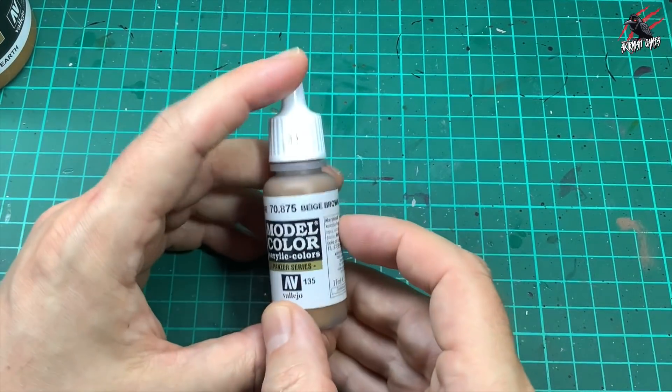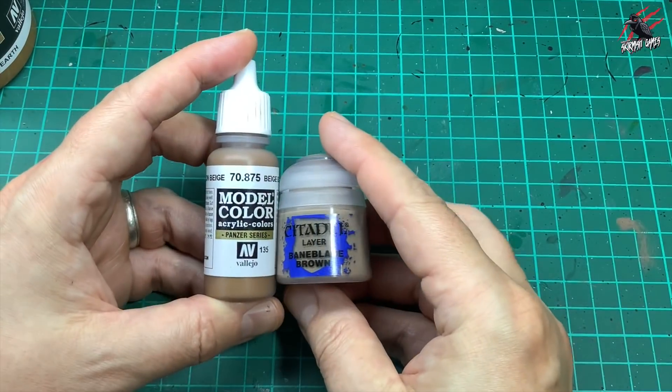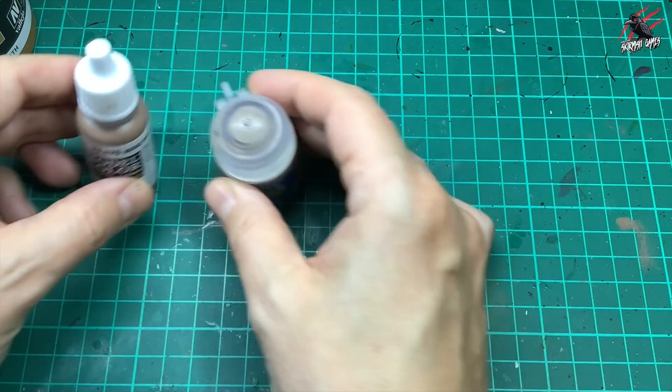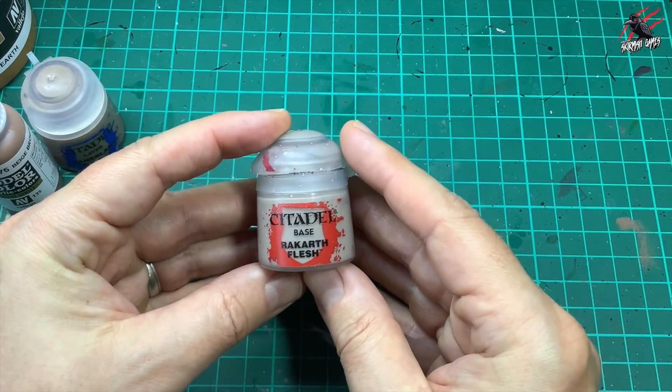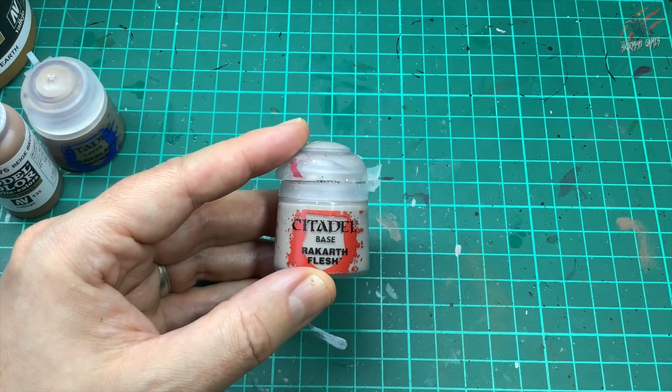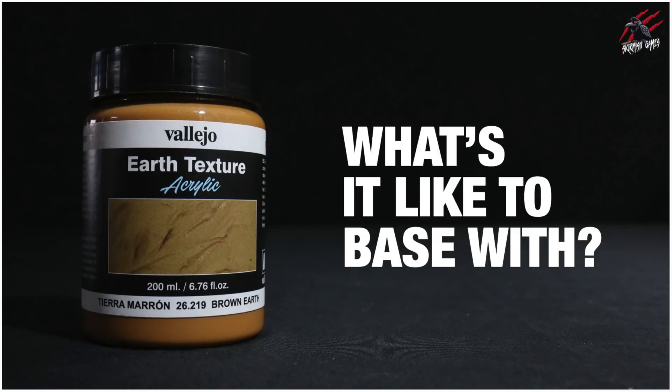So what's it like to base with? I've got to say this is excellent — I love it, and for the price you can't go wrong. You get so much in here. The dry brushing with the brown and beige didn't do an awful lot, but they'll be good for a subtle dust effect around the feet of the model. The main highlight I'm going to use is Rakath Flesh base — combined with the Vallejo Earth Texture, I think we've got a great recipe here. I'd love to hear your thoughts in the comments below. I'll put affiliate links to Amazon, Element Games and Wayland Games in the description — won't cost you anything extra and you can even save at Wayland and Element.